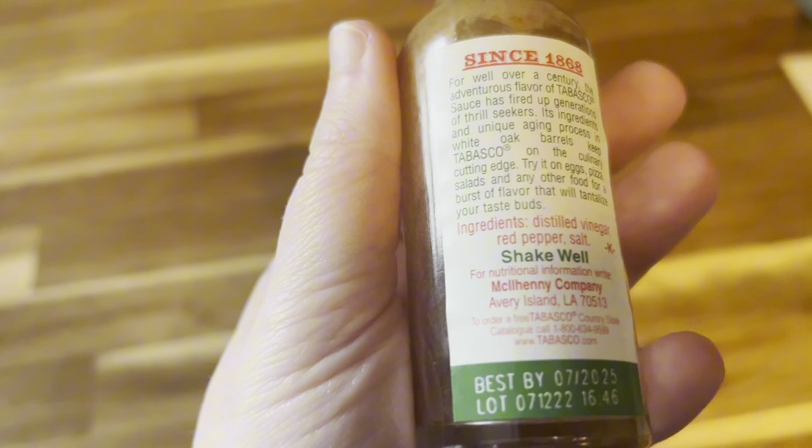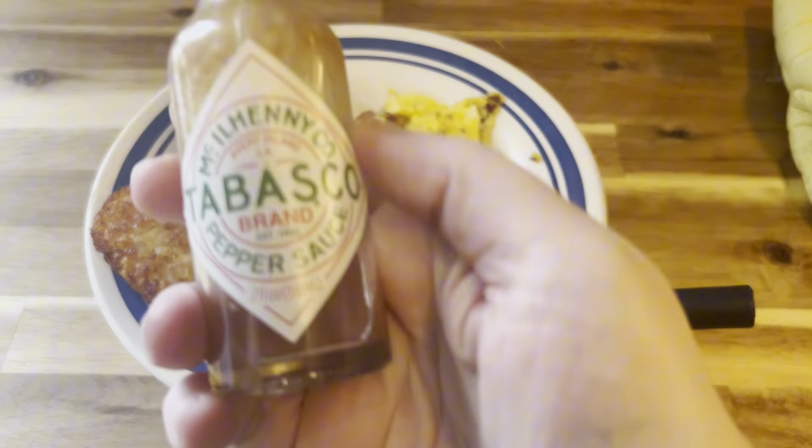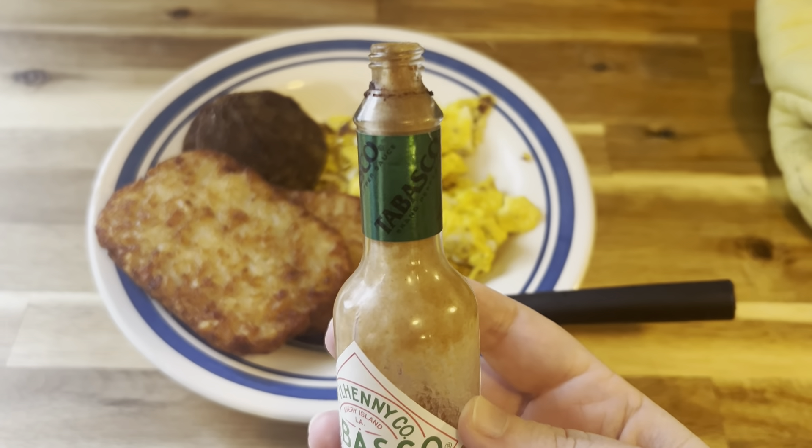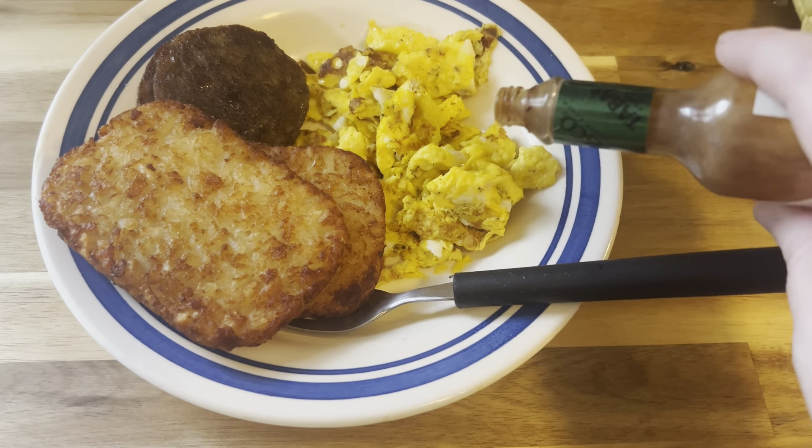I use this to add extra spice to salsa, chili, various soups, and I love it on my omelets and scrambled eggs. The sauce is very easy to use. It doesn't pour out quickly, so it's easy to control how much you add to a dish.